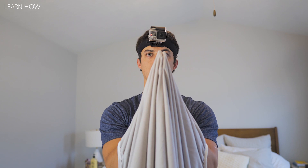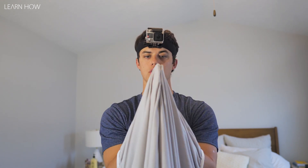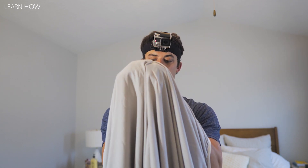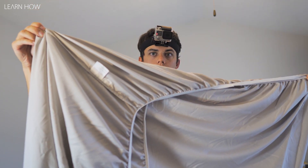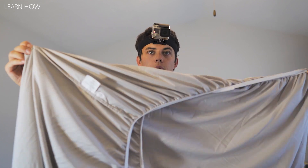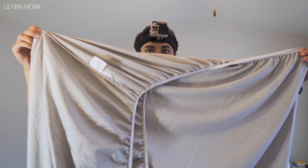What you're gonna do is bring the corners together — both my fingers are coming together. Then I'm gonna grab one corner with the other hand and flip the sheet through the corner. If you need to rewind, rewind so you can see that part again — that's the hardest part of this whole process.